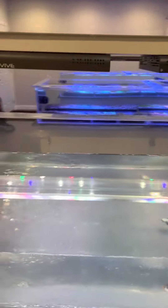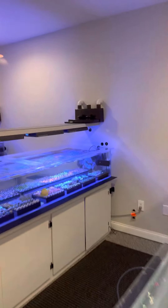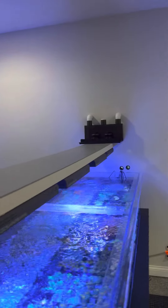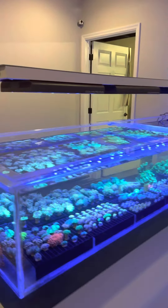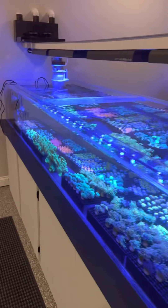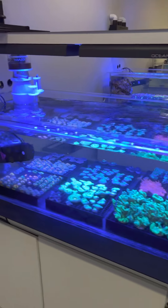We do these one at a time, and as we do, we've got to make use of the room and the other tanks. Then we'll get this one plumbed in — you can see the overflow is ready to go there. And then this third one. Right now these tanks are all just running on their own independent system, with just a heater in there and live rock.